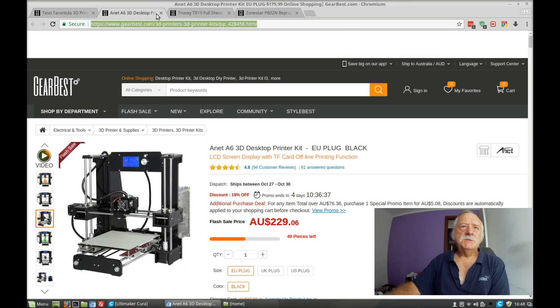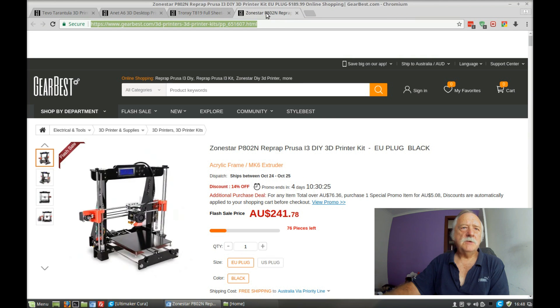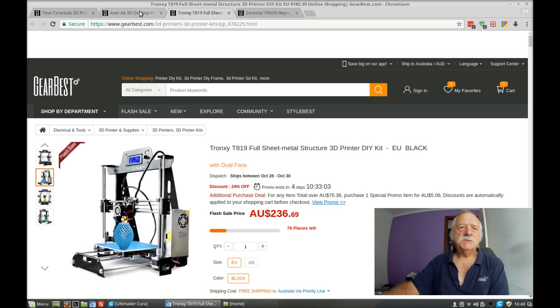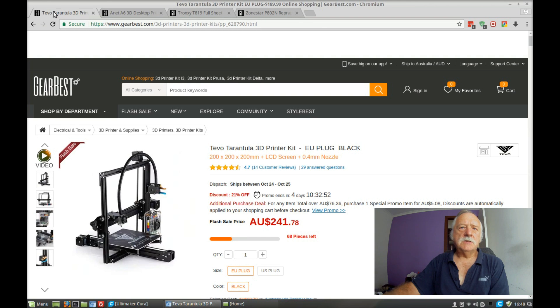It's a slightly different sort of build. And then there's another one, a Tron XY. I don't know much about this particular printer. Looking between the Anet and the Tron XY, they're sort of similar. Then we've got a Zonestar, and again it's along the same sort of line. So they all look pretty much the same, except for the TiVo Tarantula.